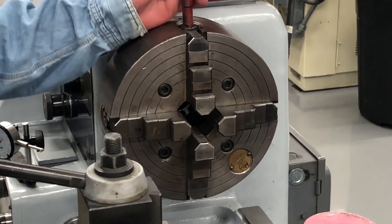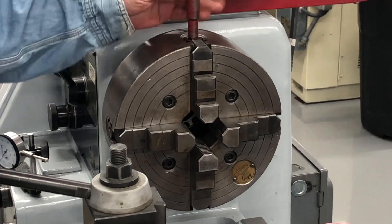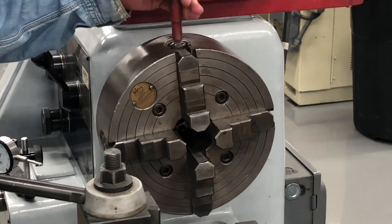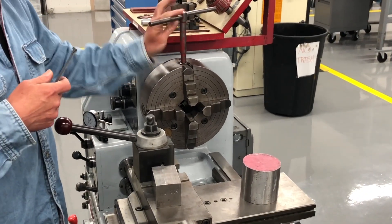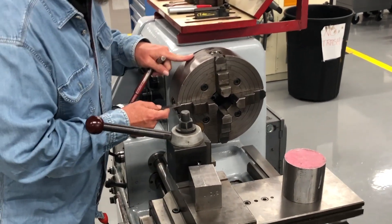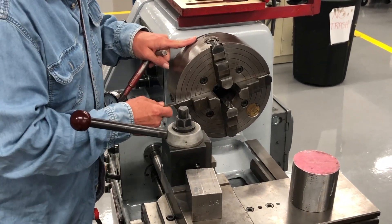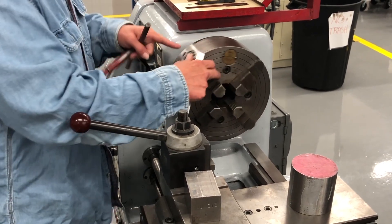So I backed it off, went two in the last time. I'm going to go off two — one, two — it's just an eyeball. Close enough. Now I'm going to come in here with my six inch scale. That looks like it's about a quarter of an inch, that looks like it's about a quarter of an inch, a little under a quarter.